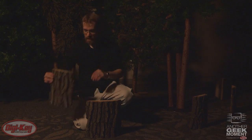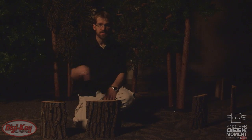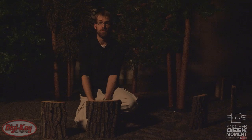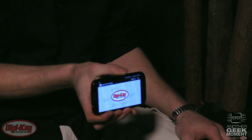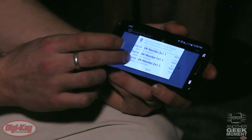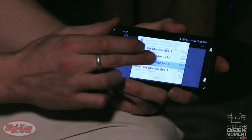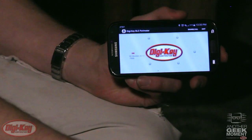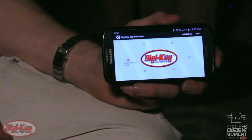We've created an array of six sensors so that when Sasquatch moves in front of them, it will alert our app. Our app allows us to connect each sensor individually. Once connected, we can enable and disable sensors. I'll enable one to show you what happens.